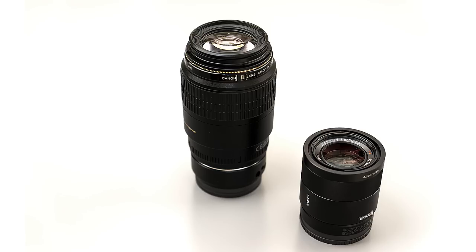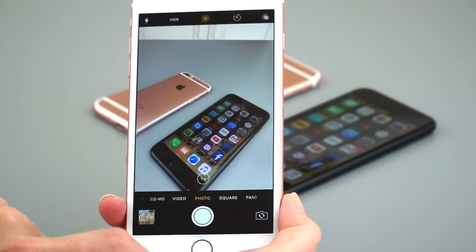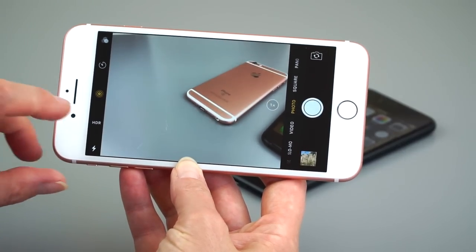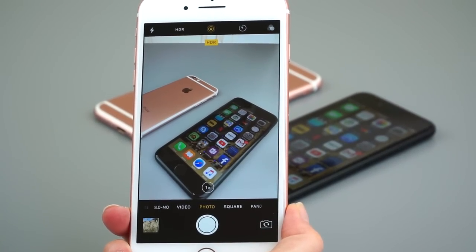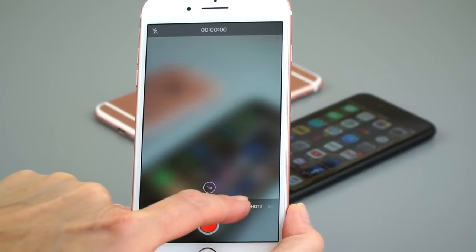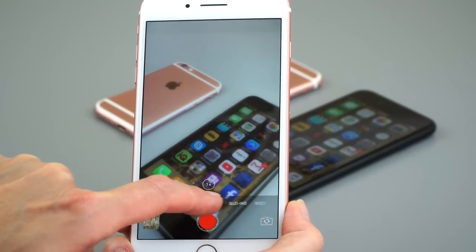That is pretty exciting stuff if you are into photography. If you use a digital SLR and carry around a bunch of lenses, it's like being able to swap lenses on and off your camera lightning fast and have your wide telephoto lens. It's versatile, and here's why Apple's smart - they're not the first to use two cameras. HTC has done it, we've seen it on the LG G5 and the V20.